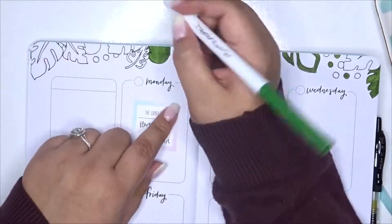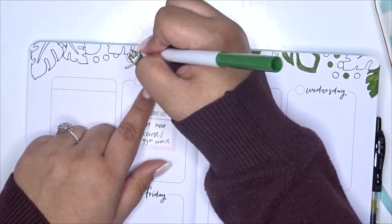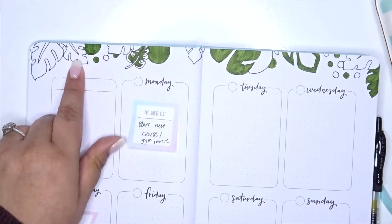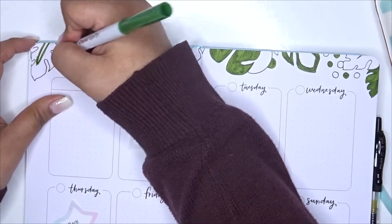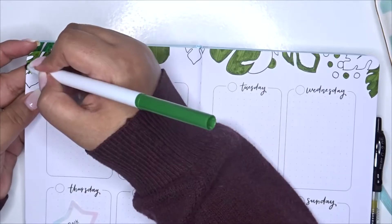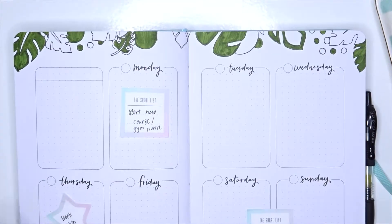For this plan with me I don't have a whole lot going on this week — I basically put down the things I know are going to happen, and of course things pop up and change. So it's a bit of a smaller plan with me video, which is kind of nice. I'm just coloring along, and I think my hand is getting some major hand strength because towards the end my hand was aching, though it wasn't as bad as last time where it was about to cramp up.